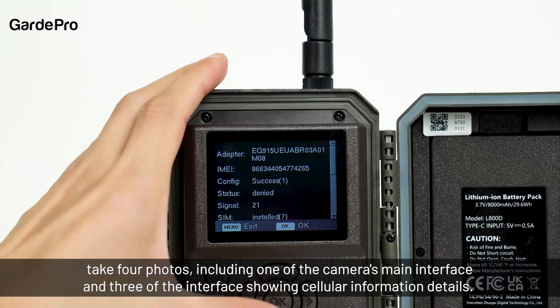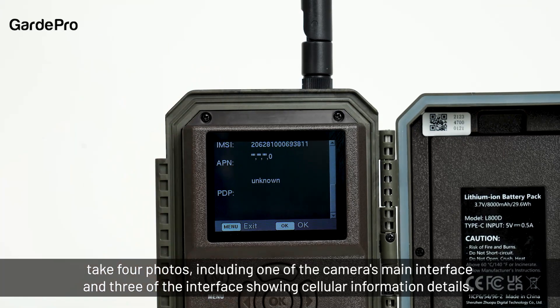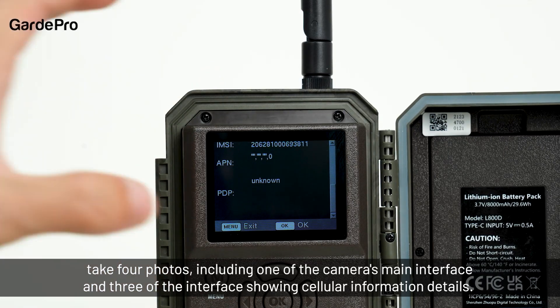If you have any problems launching the camera, take four photos — including one of the camera's main interface and three of the interface showing cellular information details — then click the check-in button and click the icon to see what you can find.